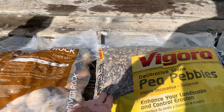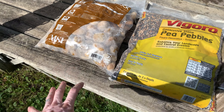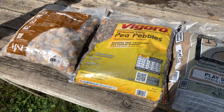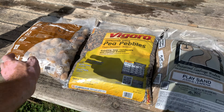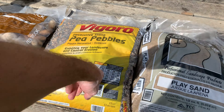We got some pea pebbles to kind of mix in. And we also got some larger river rocks we're going to use for our main hardscape along with a manzanita branch I'm going to throw in here. All this stuff is available at Home Depot. This was the most expensive one — I think it was like $10 — and these are like $3.